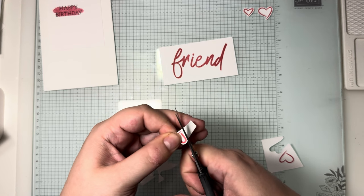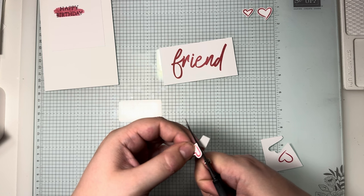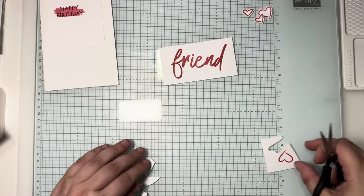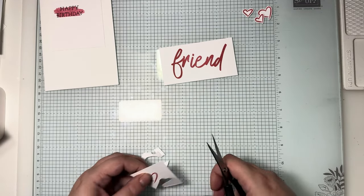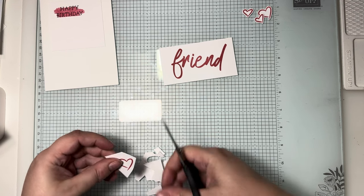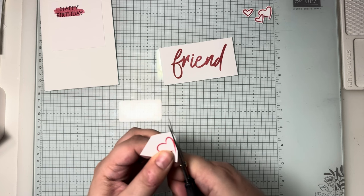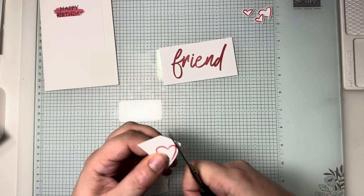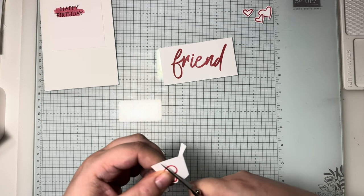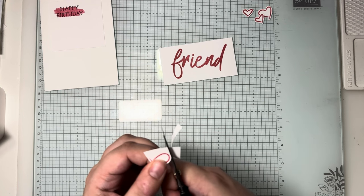Get rid of the excess card and snip down this last piece. So that's another little one done, then get rid of the excess on the big one and get that one cut out as well. The word 'friend' — I'm literally just going to go around it like the die would, so that we can pop it up off the card.